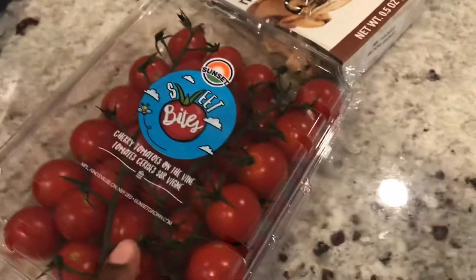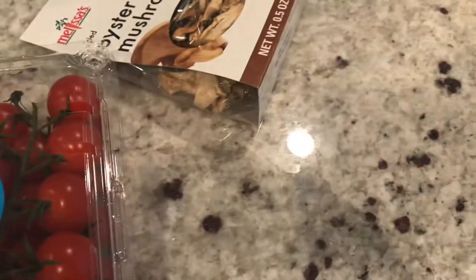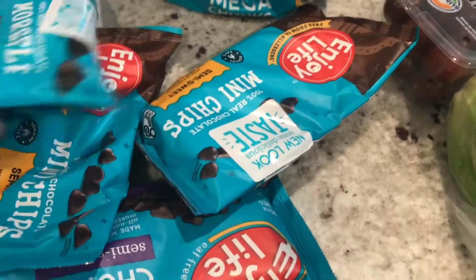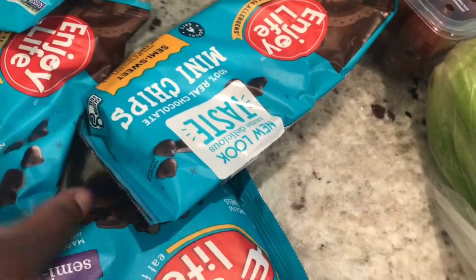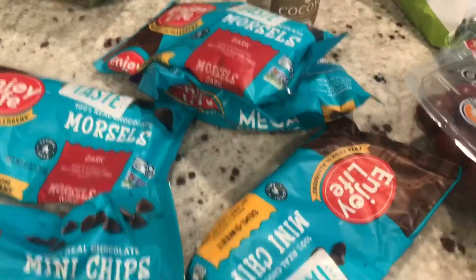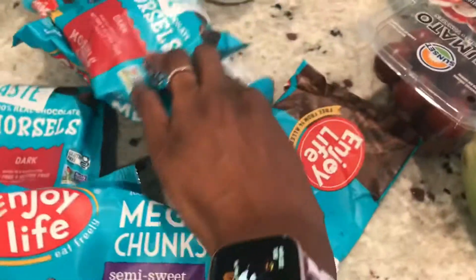Some tomatoes because I'm getting ready to make a vegan baked feta dish — I may have shown it on my channel before. Some oyster mushrooms, some more chocolate chips. I do a lot of baking, so I got some mini chips, some dark chocolate, and some chunks. That's all that is. Some celery.